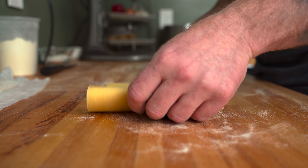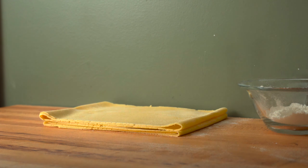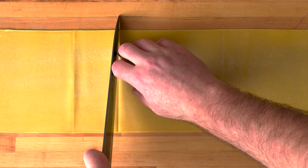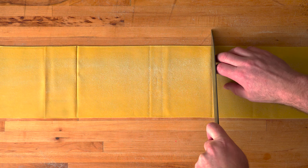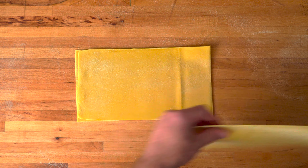At this point, you'll have beautiful sheets of pasta for lasagnas or even stuffed varieties like ravioli or agnolotti. There's also plenty of ribbon pasta options too. Unfold one pasta sheet at a time and cut it into sections about 25 to 28 centimeters or 10 to 11 inches long.